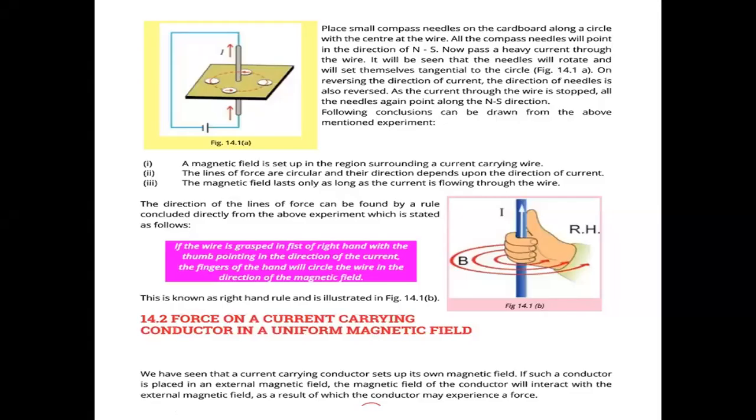Our next topic is the magnetic field across a long current-carrying wire. This is basically a practical. For this practical, we have a long copper wire. We have to pass current through this copper wire. We will use a battery with positive and negative terminals connected to this wire.